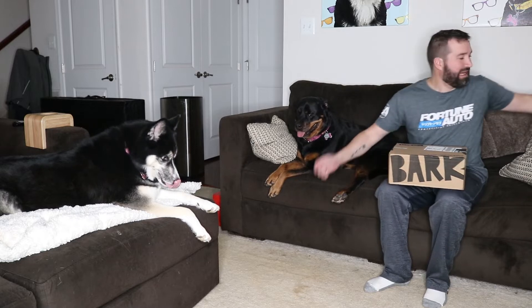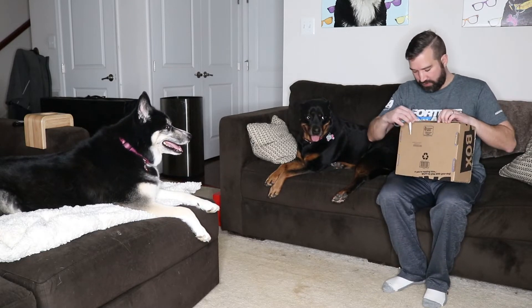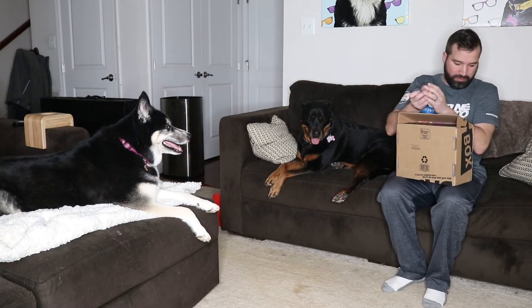Trying to do this quickly because the battery is gonna die. Hi guys, welcome to my channel! If you're new, welcome — hit that subscribe button. If you're not familiar with BarkBox, I don't know where you've been hiding.